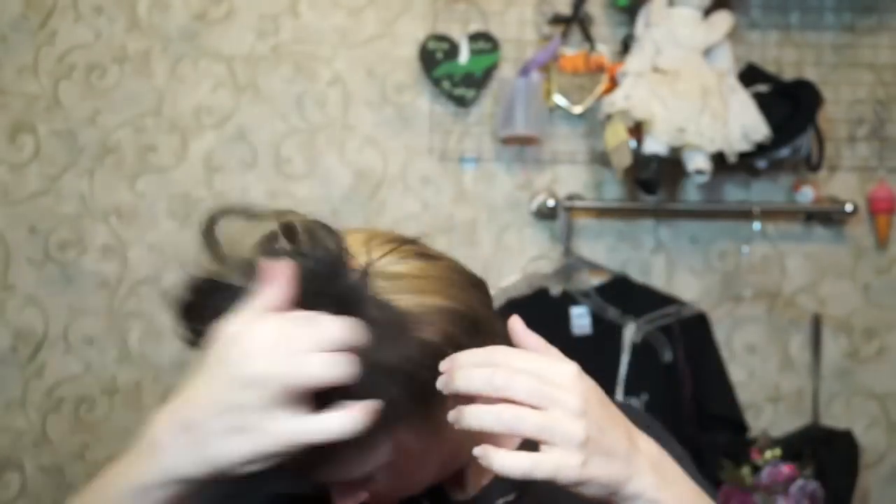Hey everybody, it's Bunny and today's video is going to be my Get Ready With Me Valentine's Day video. Please bear with me — when I filmed this, I was using my new camera and I had no idea that it was slightly out of focus. It gets a little bit better and a little bit worse throughout this video. It's kind of like a bad Instagram filter. I'm sorry.